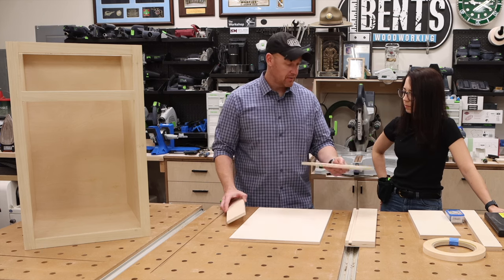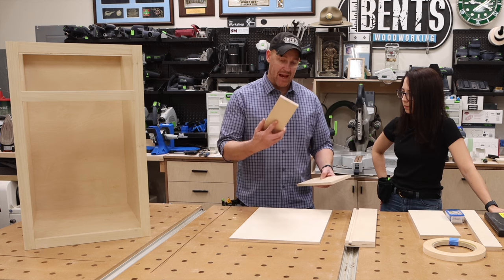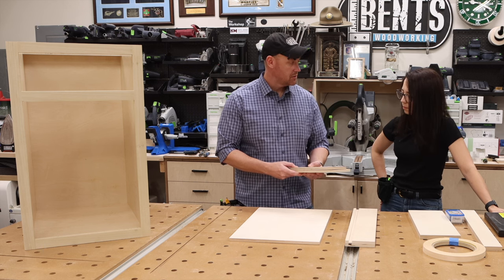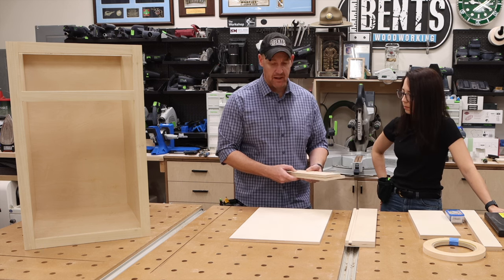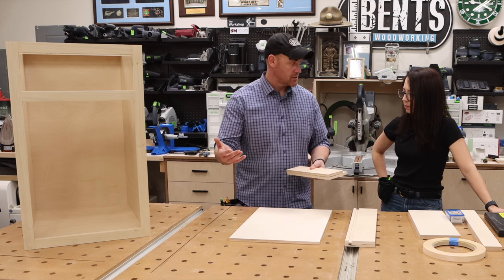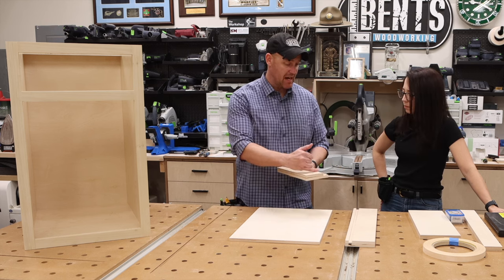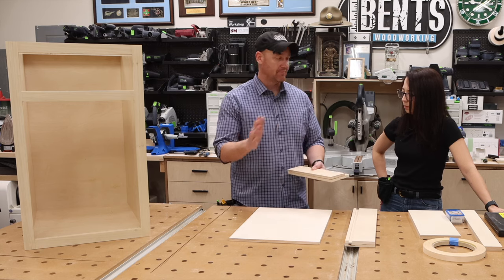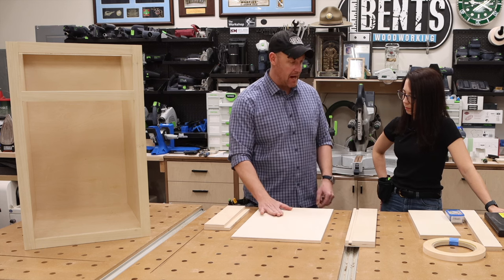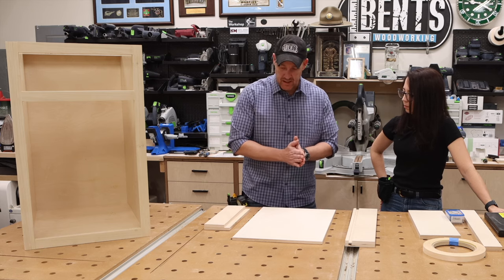We have two sides — the long ones — a front, which is the one you'll use the router on, and a back. You'll notice the back is an inch smaller. The reason for that is we need to have space in the back for the undermount drawer slides. You could cut it the same size and cut notches, but that's extra work. And then we have the bottom panel for the drawer.